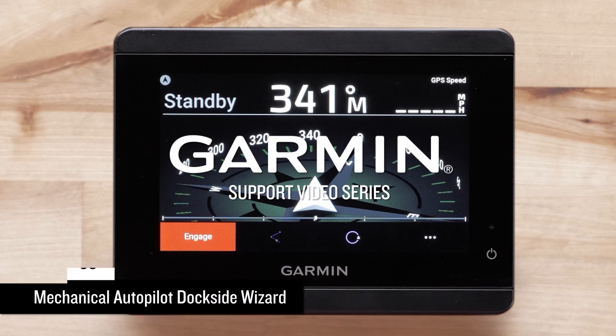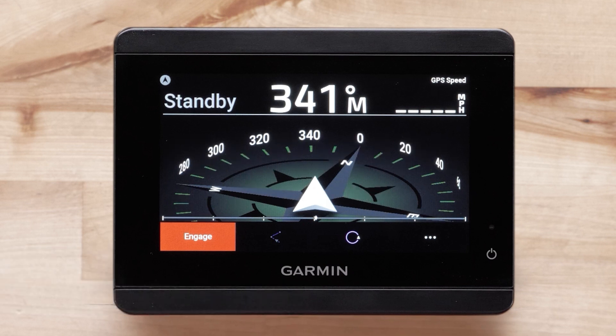Today we will show you how to complete your dockside wizard for a mechanical solenoid autopilot from a connected Garmin GHC autopilot instrument. For this video we will be using a Reactor 40 solenoid autopilot and a GHC 50 autopilot instrument.